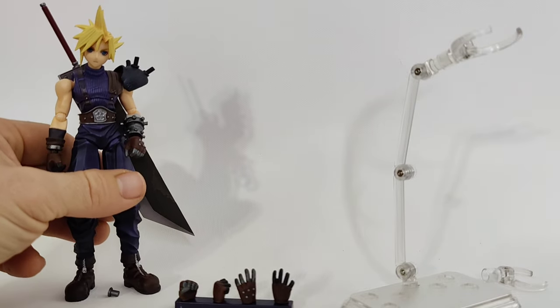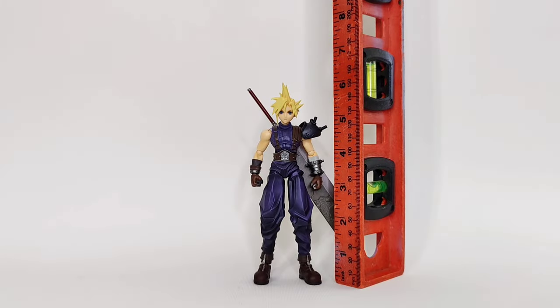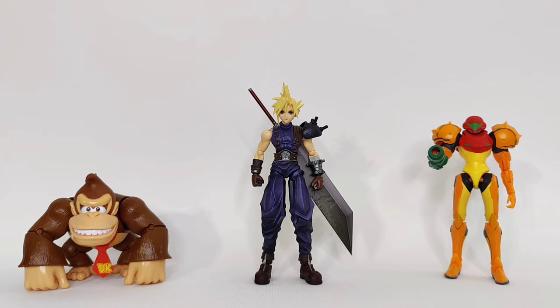Fairly satisfied, though he should have come with materia. Our Bring Arts Cloud Strife stands about five and five-eighths inches to the top of the head, six inches to the top of the hair. At five-foot-ten in-game, this is like perfect one-twelfth scale. Why is it that only Japanese companies understand proper one-twelfth scaling? Those guys are metric — they don't even deal in feet and inches nonsense. Kicking off the video game figure comparisons, we have Jakks World of Nintendo Donkey Kong and Samus. These aren't in any kind of proper scale, but if they give us all the Smash Bros characters, I'm down.